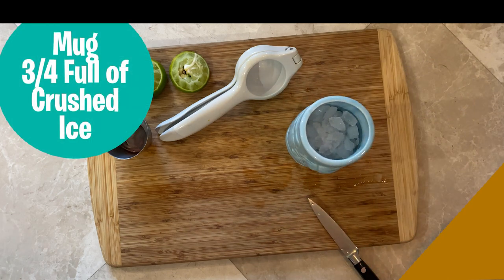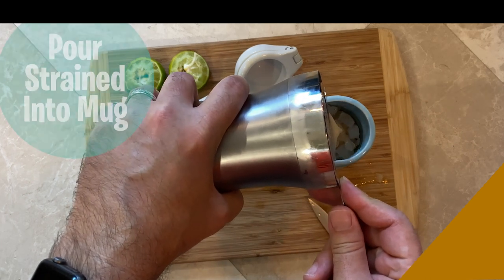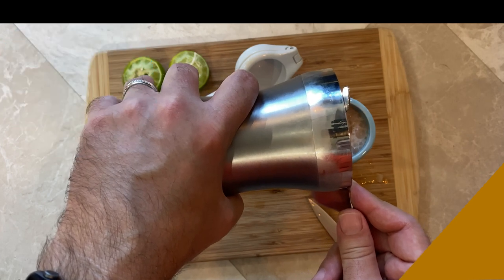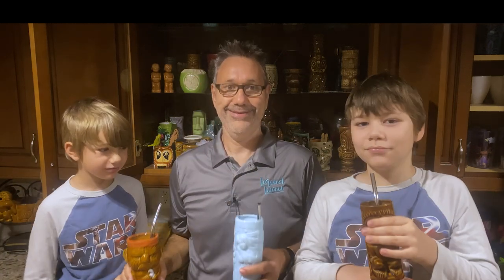Now I'm going to take out my Tiki Bug. If you have a Porg mug from Oga's Cantina, that's great — I don't, so I'm just going to pour that strained right into a Tiki mug. And here we are, the Cliff Dweller. Usually I am not a huge fan of modern Disney drinks, but I have to say this one is remarkably well balanced. The ginger ale tempers the coconut and the flavors allow the hibiscus to shine through.